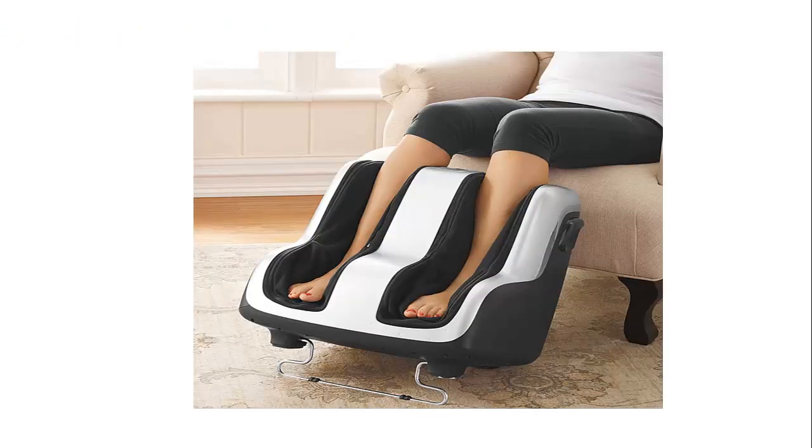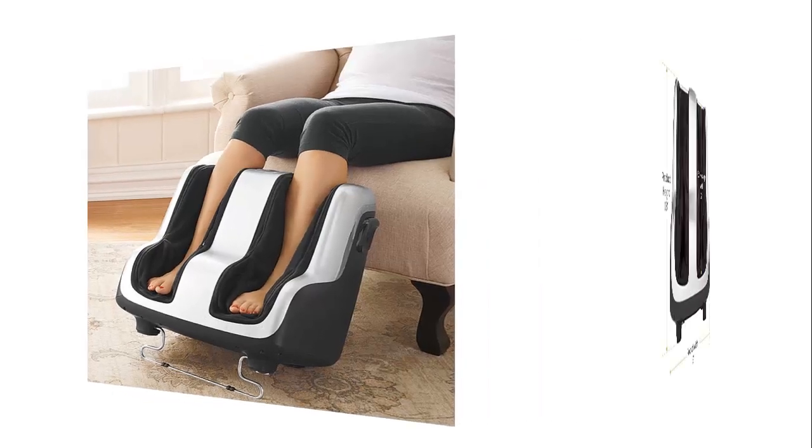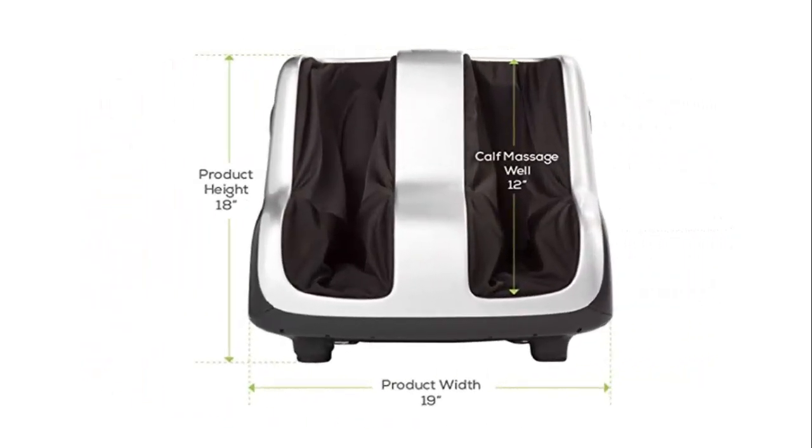Our list at number 3: Human Touch Reflex for Targeted Relief, Foot & Calf Shiatsu Massager with enhanced tilt angle that perfectly matches the body's ergonomics for maximum comfort. The sleek, modern, and compact unit has been stylishly designed to provide superior and effective relief at home or work.